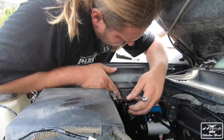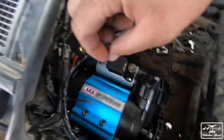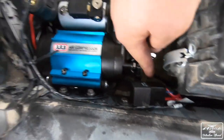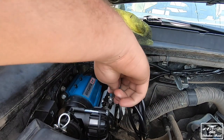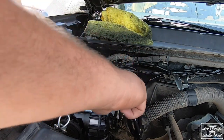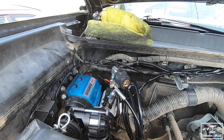First off is the mount. If there's a company that makes a specific mount for the ARB compressor for your vehicle, I'd recommend buying that before you install. I used the generic one that comes in the box — it works fine, but I want something more secure, so I'll be upgrading in the future. If you can do it now, do it now.